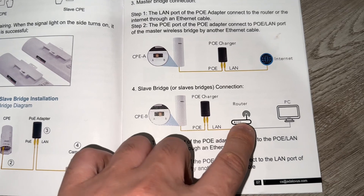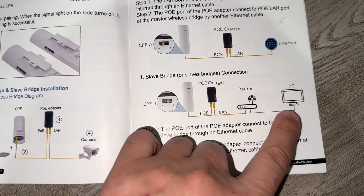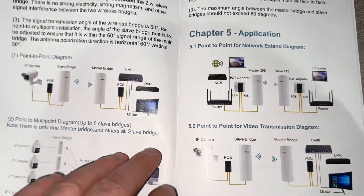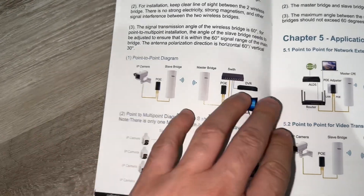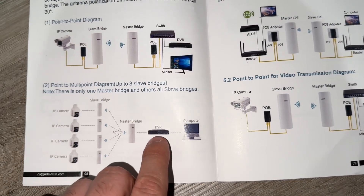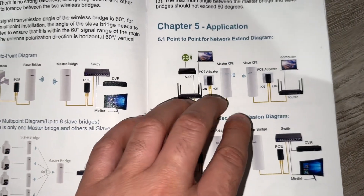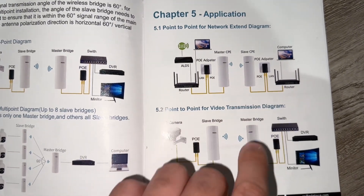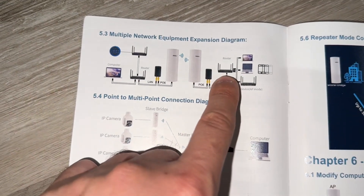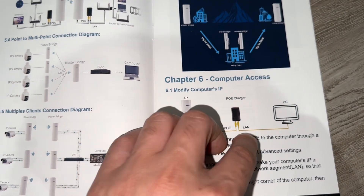We have the extender. You can use it as a Wi-Fi connection or LAN connection with the ethernet cable. These are the different types of point-to-point diagram and point-to-multipoint diagram. You can use DVR. Basically, you're using a master bridge and a slave bridge. You can use a router, switch, or DVR.